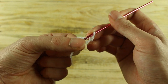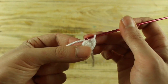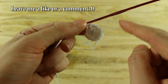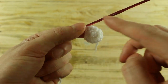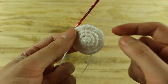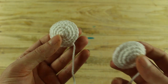Now we will make the eyes. Make with white yarn 6 single crochet in a magic ring. In the next round make 1 increase in each stitch until the end for a total of 12 single crochet. In the next round make 1 single crochet and 1 increase until the end for a total of 18 single crochet, then 2 single crochet and 1 increase until the end for a total of 24 single crochet. Then make 1 single crochet in each stitch until the end, make 1 slip stitch and cut the yarn. Make another of these.